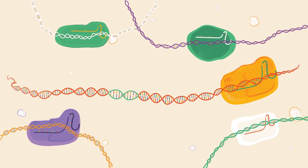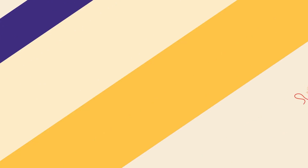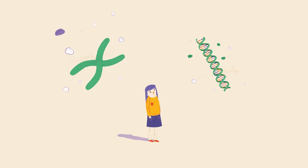Scientists continue to look for new Cas proteins and to modify the ones they're already working with, to turn genes on or off in all kinds of different systems — from bacteria, to fish, to human cells. This lets them ask lots of questions about how genes and proteins work, and what jobs they do.